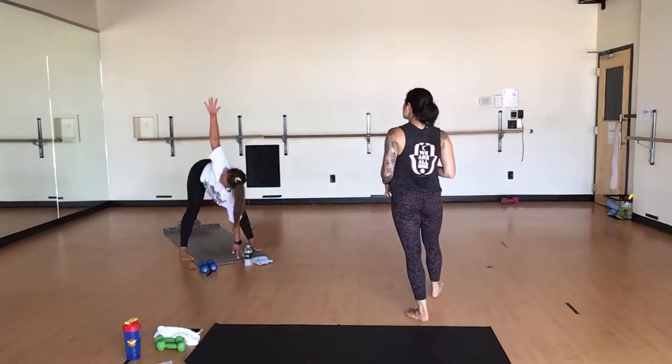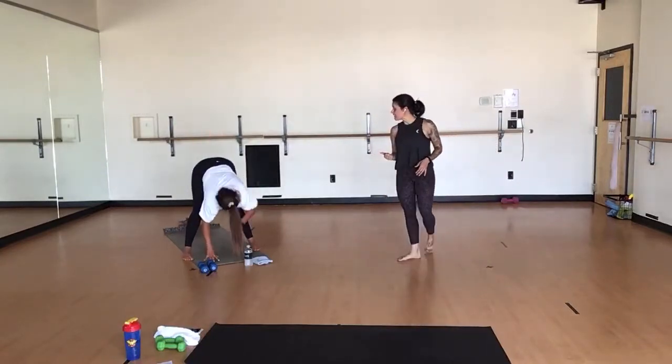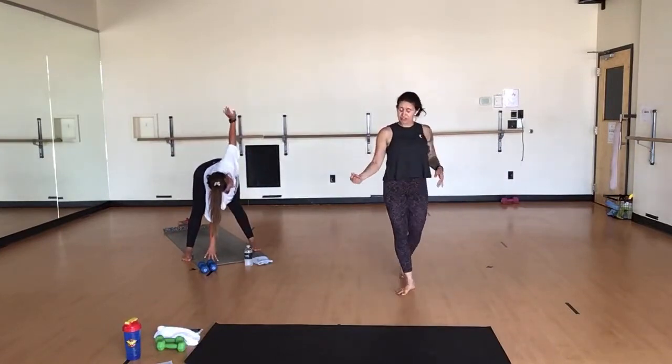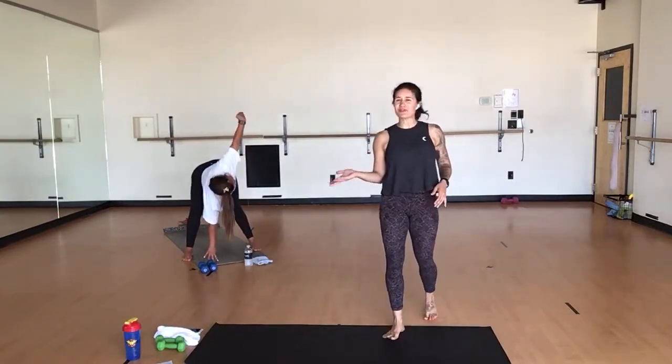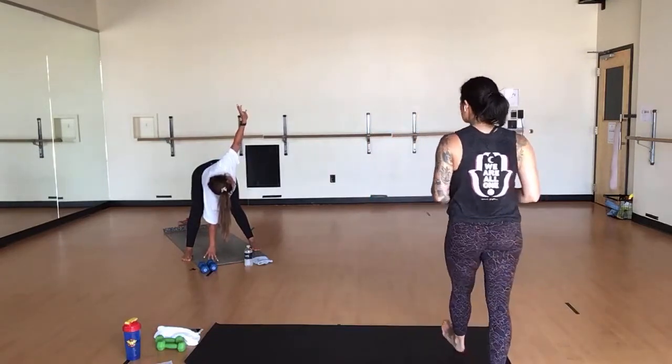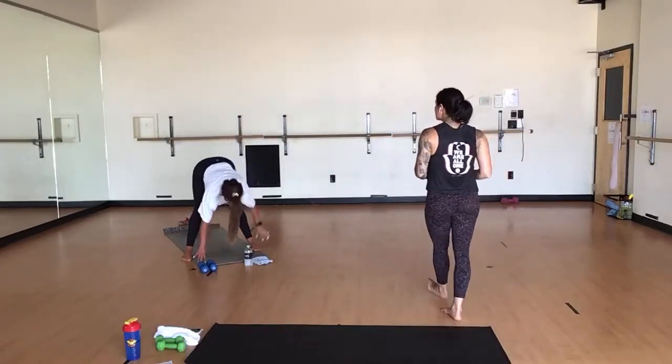Inhale, reach up. Exhale, release. Inhale, your left arm high — ragdoll with a twist. Breathe here. Same rules apply. Bend generously through your opposite knee. Roll through your wrists, your shoulder. Twist through your waist. Inhale, reach up. Exhale, forward fold. Heel-toe your feet together. Inhale, halfway lift. Press your hands into your shins. Exhale, forward fold.